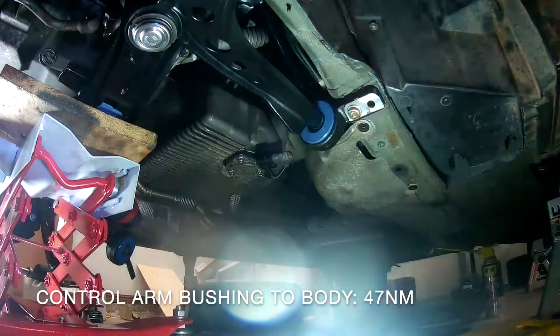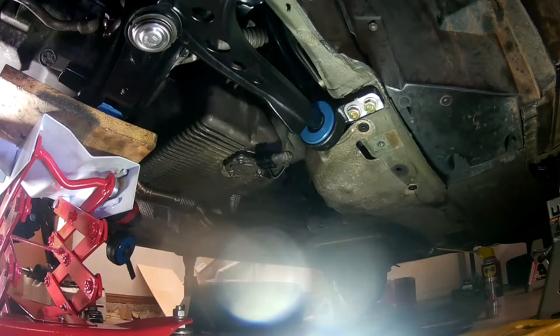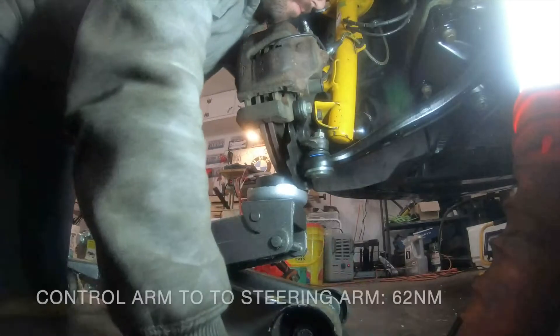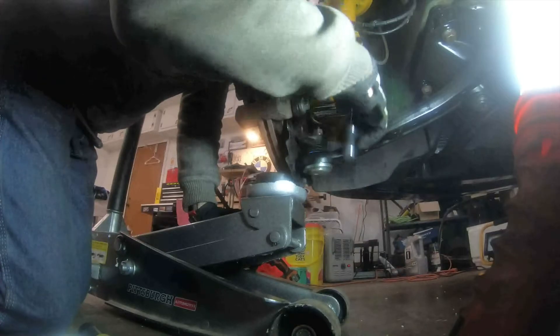With the subframe bolted into place, it was on to fastening the front suspension back together. I don't have footage of this, but to stop the outer ball joints from rotating while you're torquing down the top nut, you can apply pressure directly to the bottom of the ball joint using a floor jack.